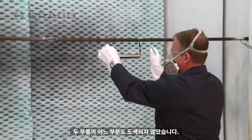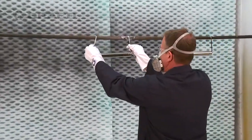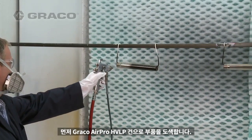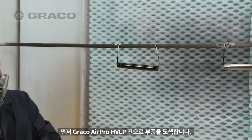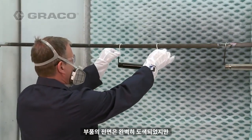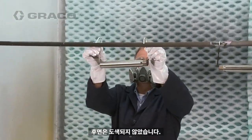Neither part has been painted. First, a part is sprayed with the Graco AirPro HVLP gun. The part is completely painted on the front, but there is no paint on the back of the part.